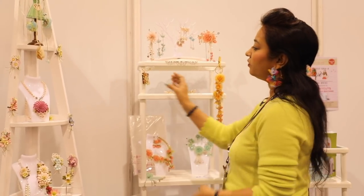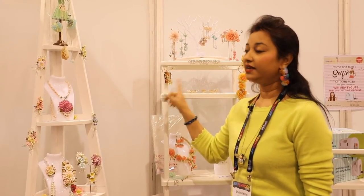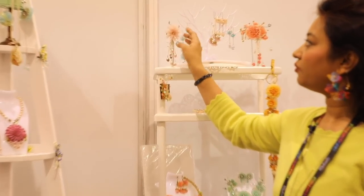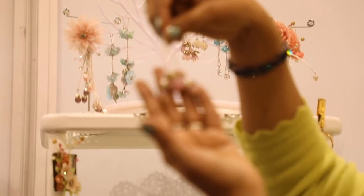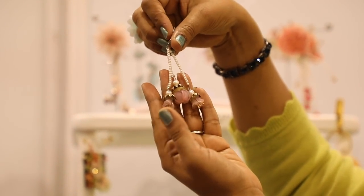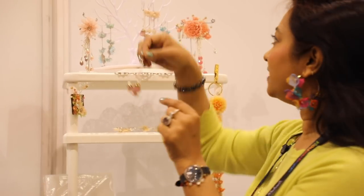Look at this cute little brooch — that's done with the same shrink print plastic. And this little hanging — same thing. The detailing is so beautiful. Let me pick up one of my favorites, this cute little earring. Isn't it so pretty and natural? I could literally wear it any time of day. The creativity with these products is endless.